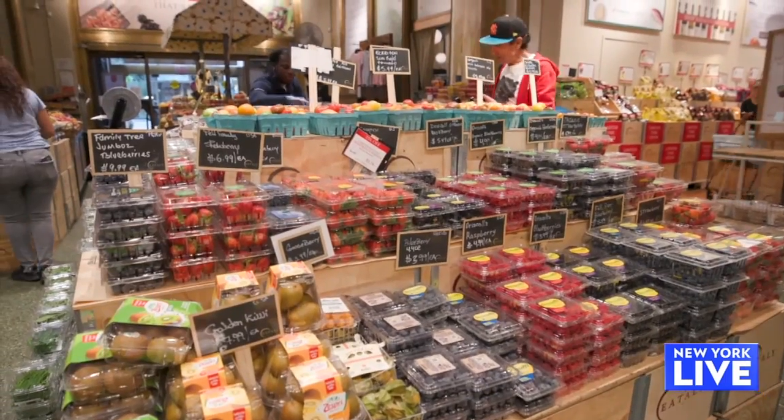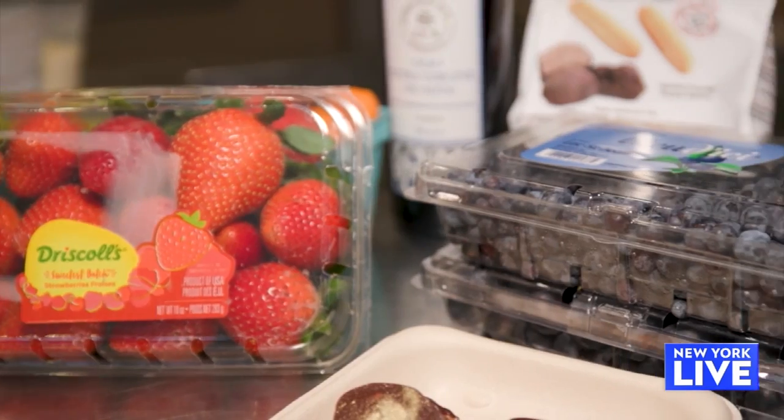Do your kids reject anything in the lunches? Oh my god, they hate blueberries, but that's why we keep doing it. You have to keep repeating.